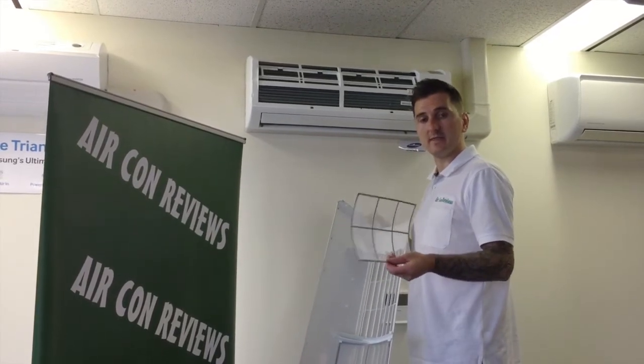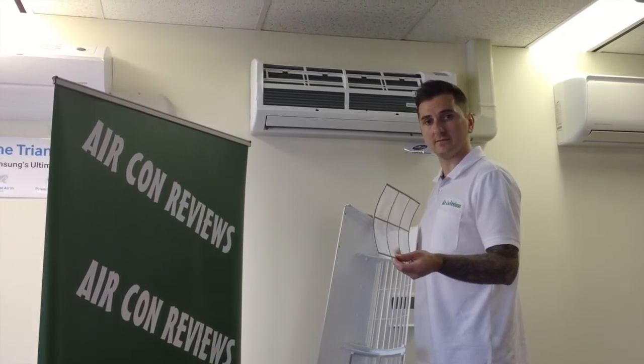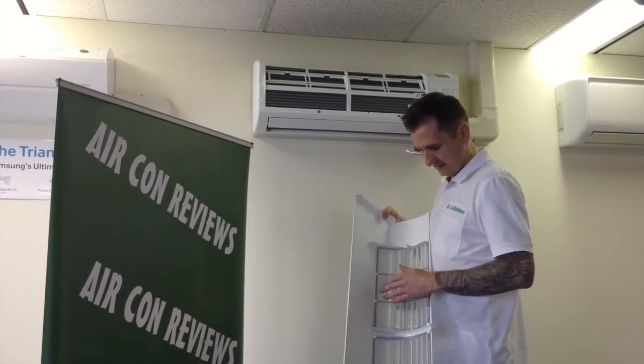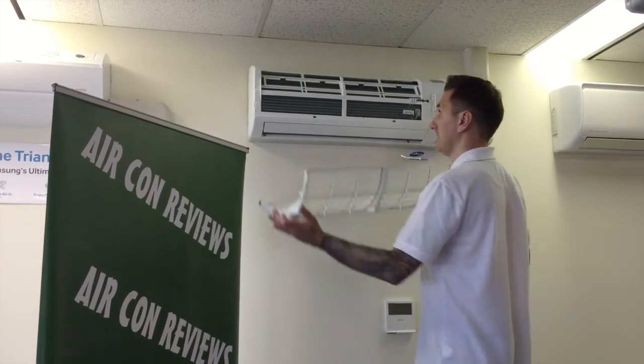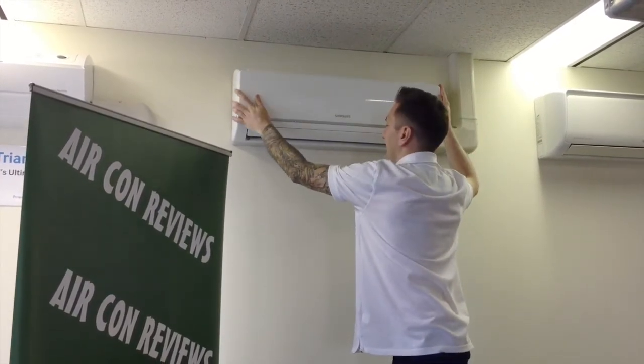Just remember that every six months make sure you remove the filters, take them outside and use a hose to wash them down and let them dry. Then all we need to do to put them back in is just slide them back in, make sure they're clipped in, lift it up, slide the lid back across and pop it in.